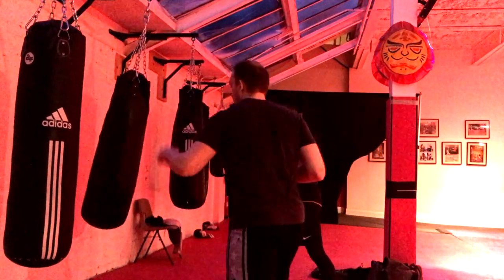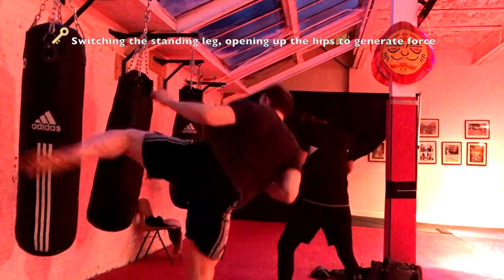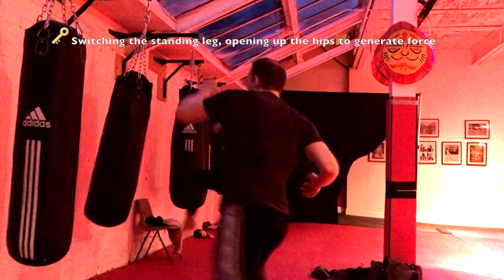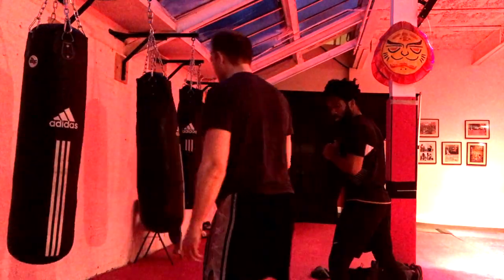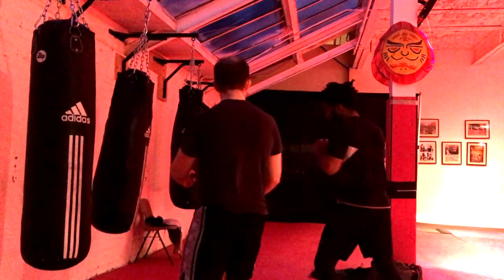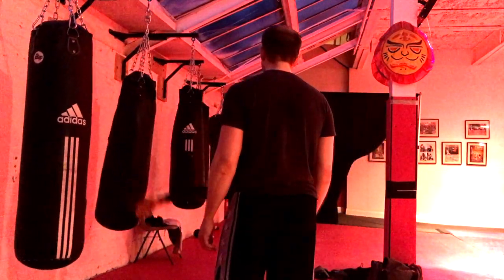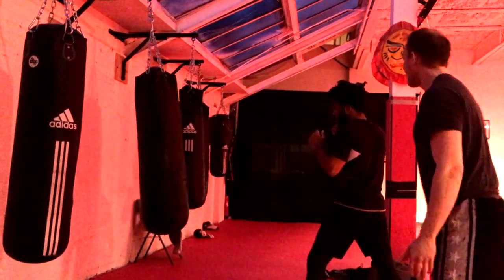If I'm down here, boom — I'm switching this way, boom, and the kick can come straight up. All right. Nice. Step and go this way. Yes, and you see how good that was. That's all that's doing — getting in the wheel.